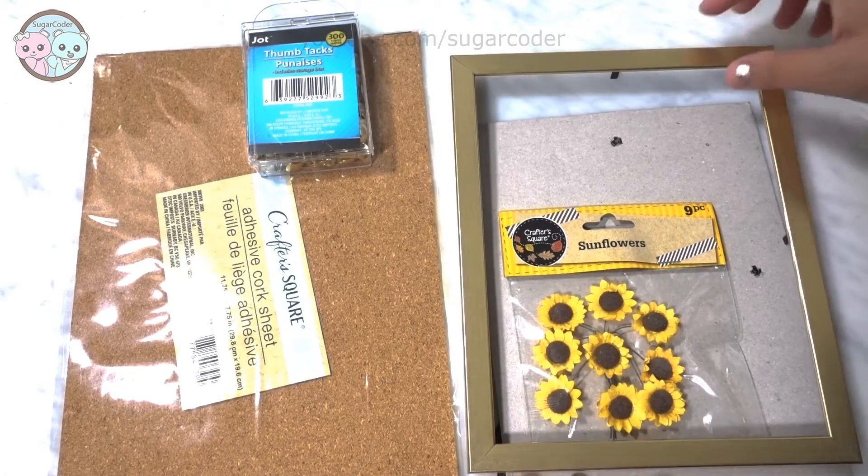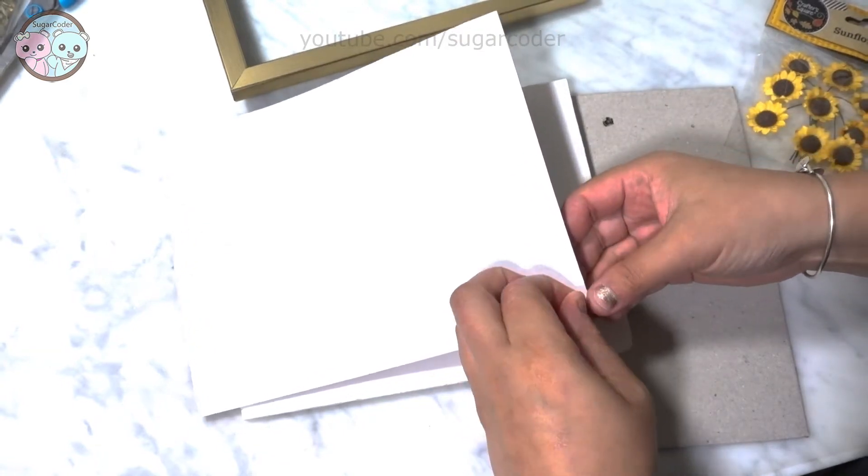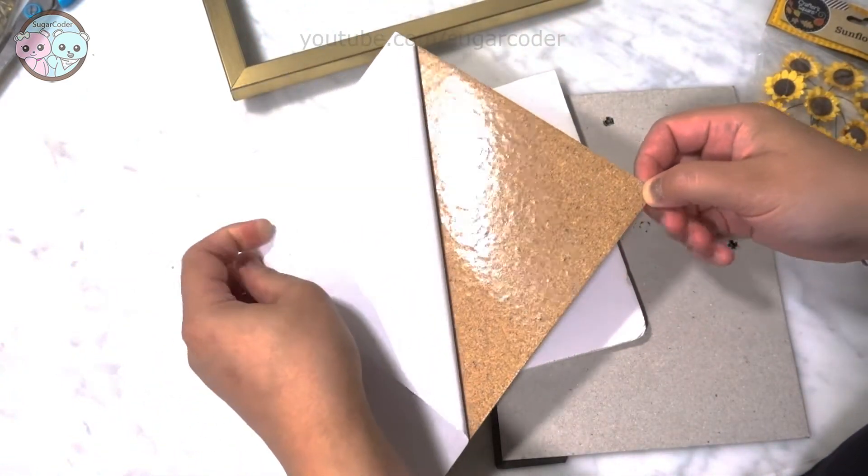Hey there! This is Sugarcoater. Here are a couple easy DIY Mother's Day gift ideas from items that I got at the Dollar Tree.